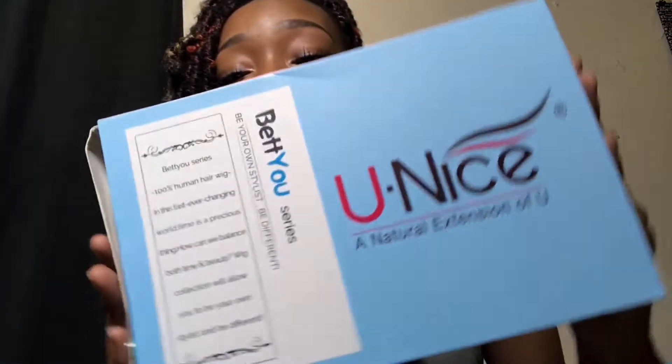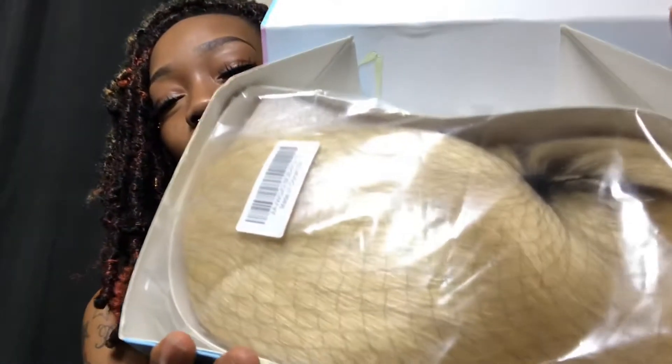When I got my package, it came in this box. On the box it has the logo, and on the back it has some hair care tips. I'm not gonna lie, I had this wig for a couple weeks — I was supposed to get into this video sooner but I'm behind. Anyway, the wig came in this box.